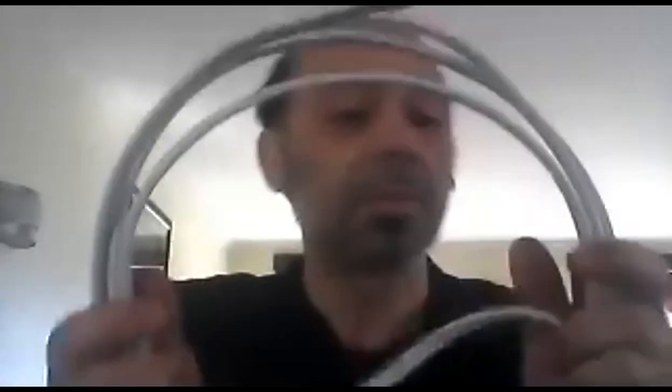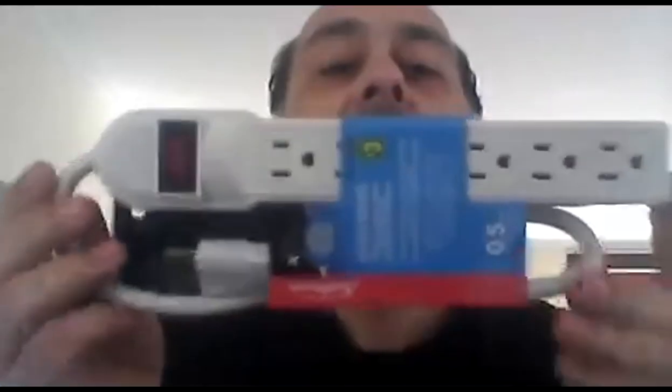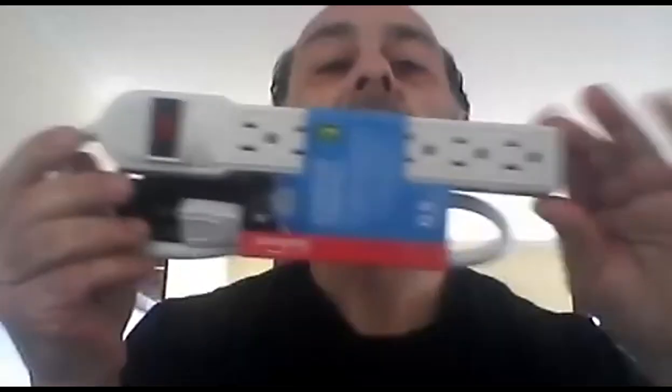I'm just going to show you the tools we're grabbing here. Here are some wires. These are 14-gauge 2-wire — I bought this at the local hardware store for home building, so they're certified 14-gauge copper. Then we have a power bar. I bought this at the dollar store; they're like $3, nothing special. You can get better ones, more heavy-duty ones if you wish, but I'm using a dollar store one — cheap.